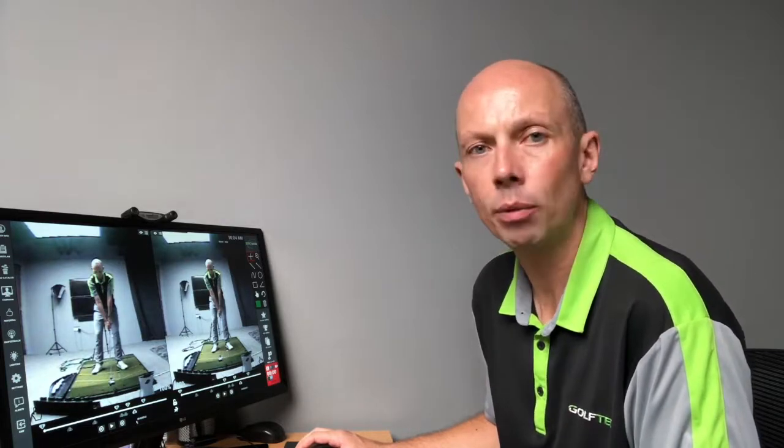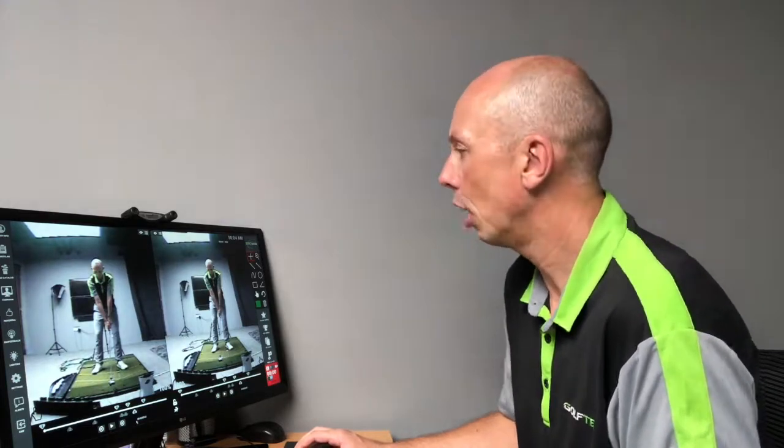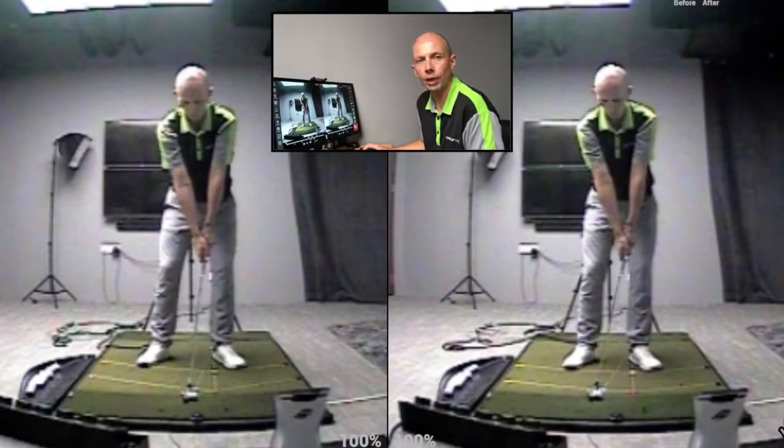Let's take a look at the difference between a standard seven iron shot and a low recovery shot — a punch shot that you would hit when you need to keep the ball down. Starting at setup, an awful lot of this shot is built in at setup, so I'm going to highlight a number of those changes to you now.